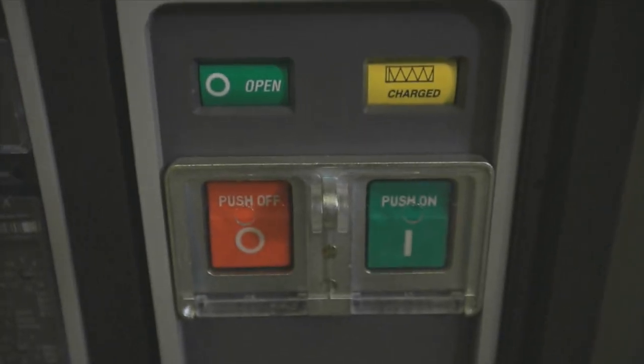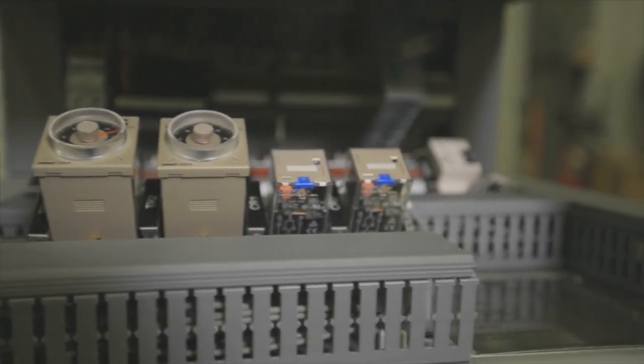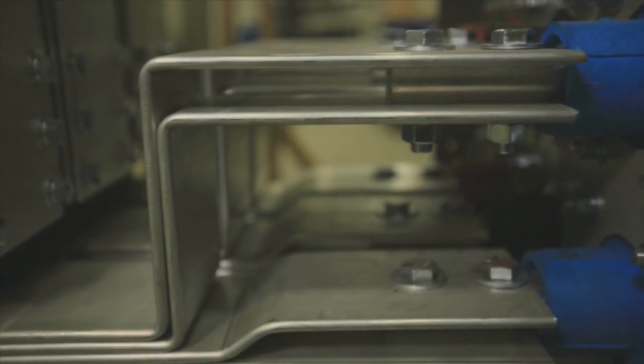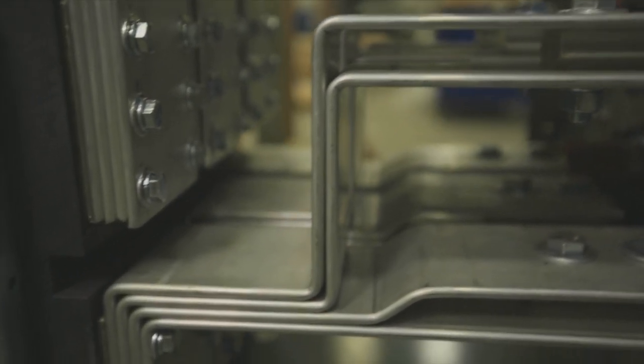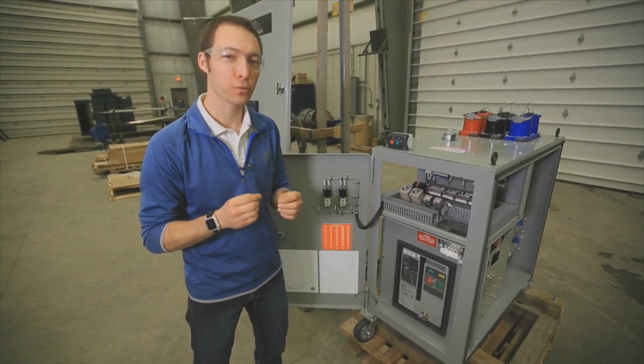The overall principle is pretty simple — it's a breaker in a box. This is a 600 volt, 2000 amp breaker in its own enclosure, totally portable and able to fit into most of our clients' 600 volt distribution systems. What's really special about this unit is the control scheme.